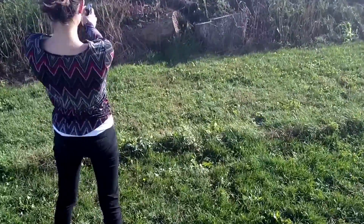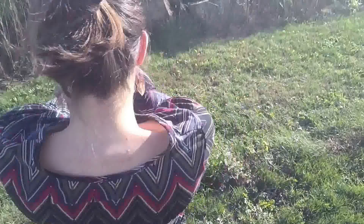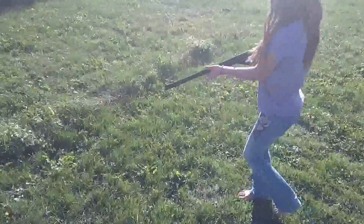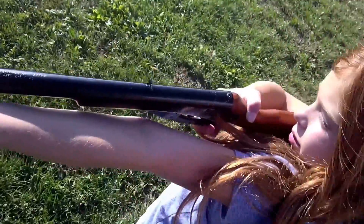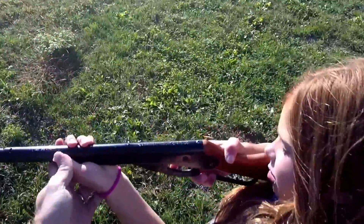Alright, go ahead. You can aim. Is your face cheek against the barrel? You gotta press it in, honey. This arm's too extended — it's gonna fatigue you.